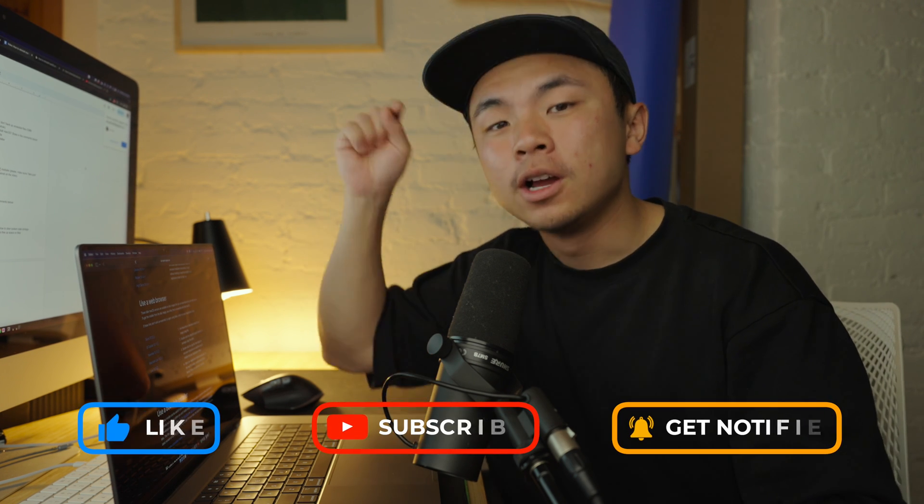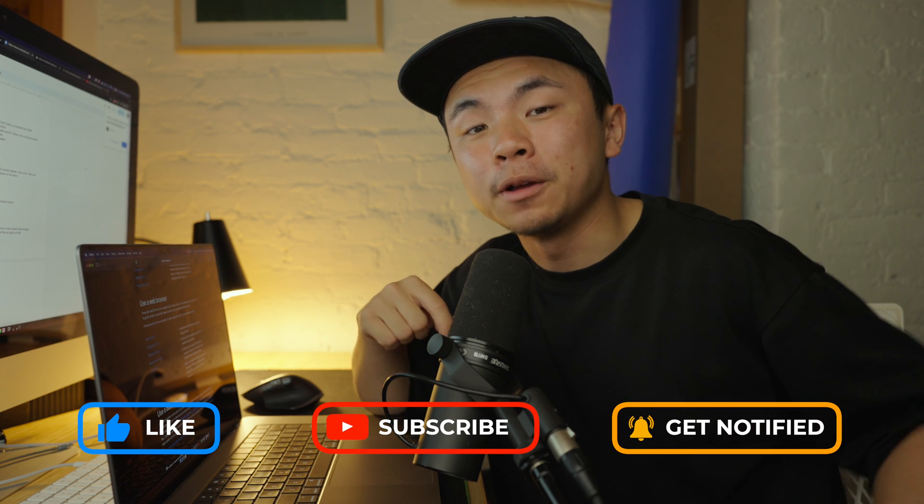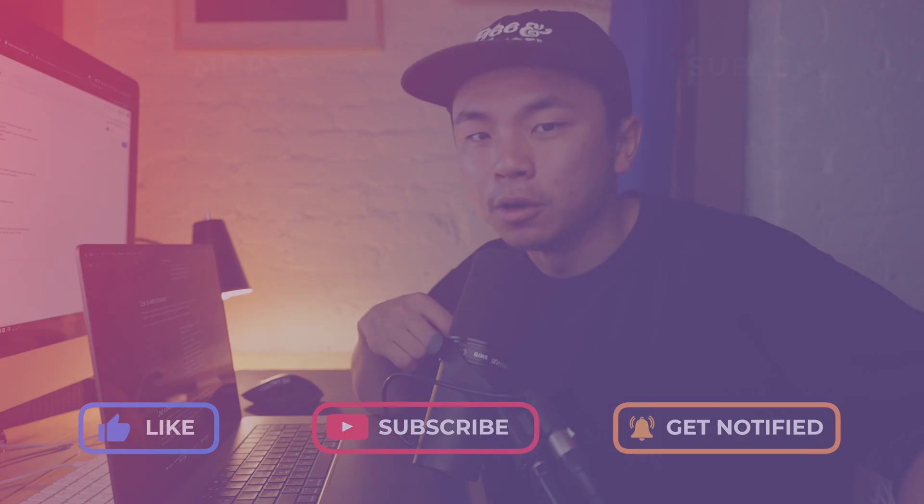And if you need more help on clearing more storage to make this possible, you can click the video link right here for more tips on that. Thank you guys so much for watching — make sure you like this video, comment down below, subscribe, and hit that bell for more notifications and more pro Mac tips.